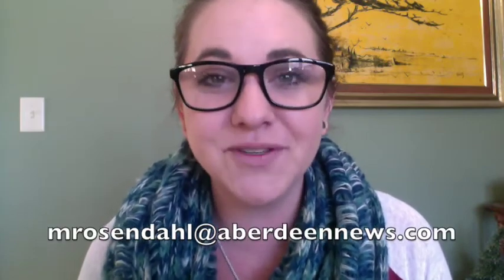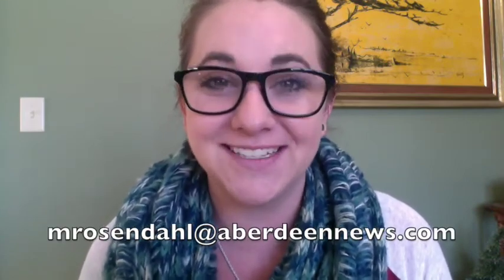If you have any project ideas, tips, or suggestions, please don't hesitate to email me at mrosendahl@aberdeennews.com. Everyone have a very, very wonderful Christmas and we'll see you all next week. Bye!